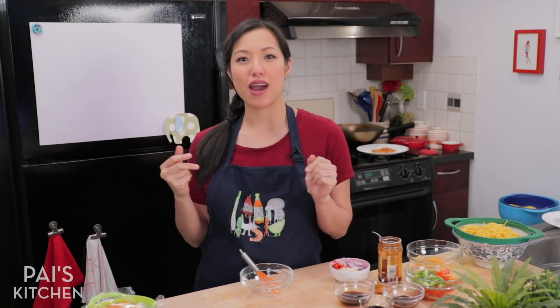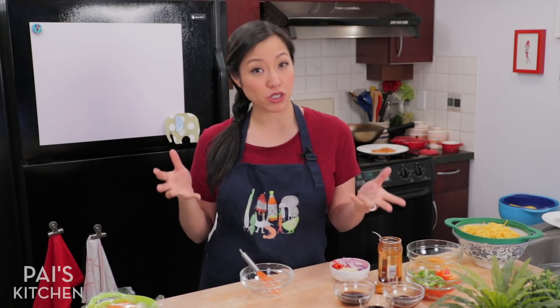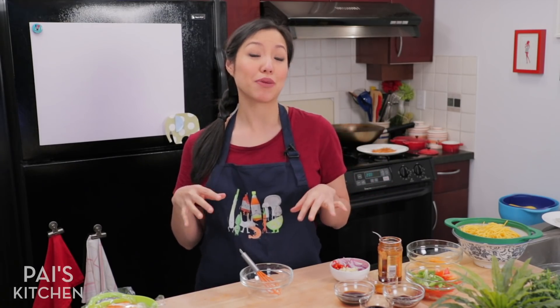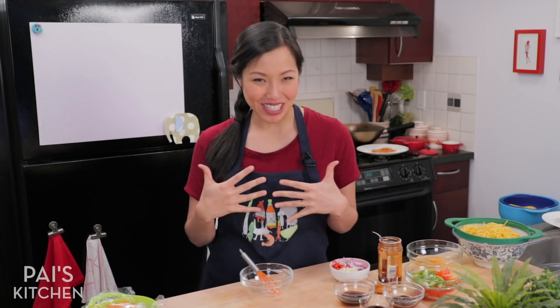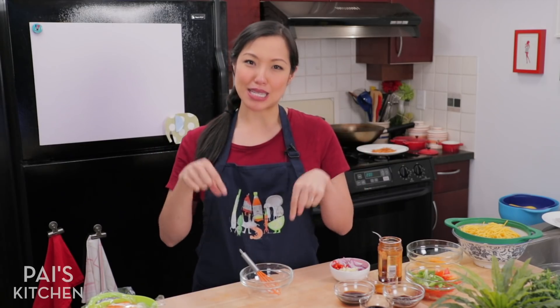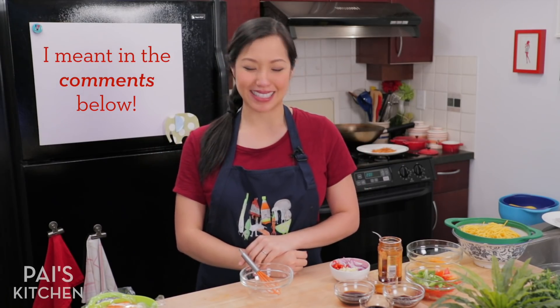As you can imagine, there are many, many different ways you can go about doing it. There are many different variations, lots of different things you can put in it. So today I'm going to show you the version that I like to do, and you can tell me how you like to make your mi goreng in the description below. Alright, let's get started.